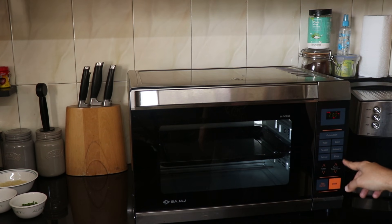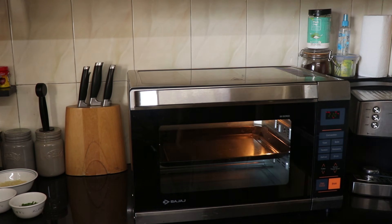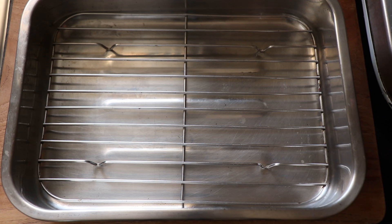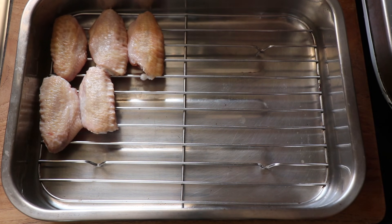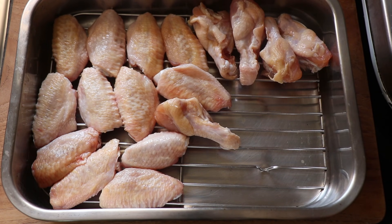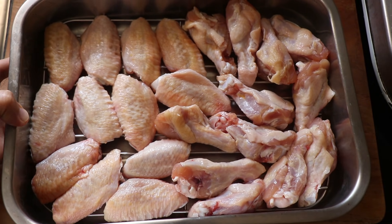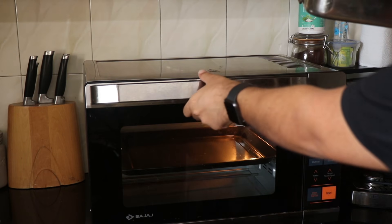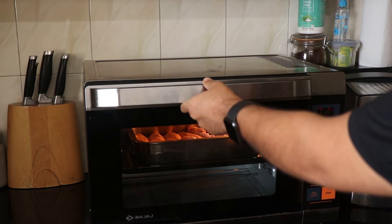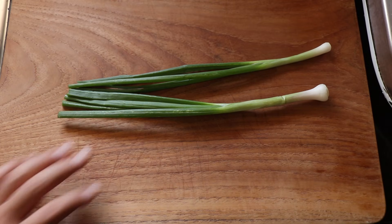I'm going to preheat my oven to 220 degrees Celsius or 450 Fahrenheit. I will be using my roasting tray with a wire rack to cook these wings. I'm just going to lay down those wings on the wire rack — while I didn't do this myself, I realized later that if I had given these wings a wee coating of olive oil, it would have gotten even crisper. Lay down those wings in the tray and pop them into the oven to cook for about 25 to 30 minutes or till they are fully done.